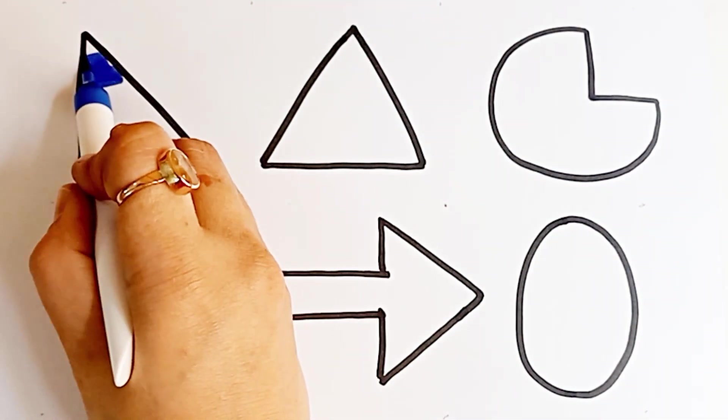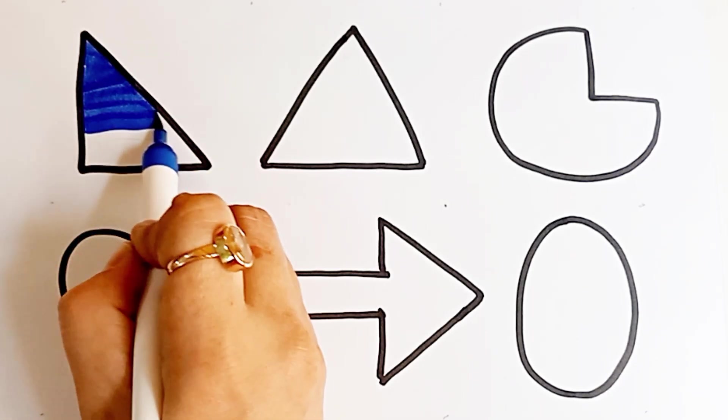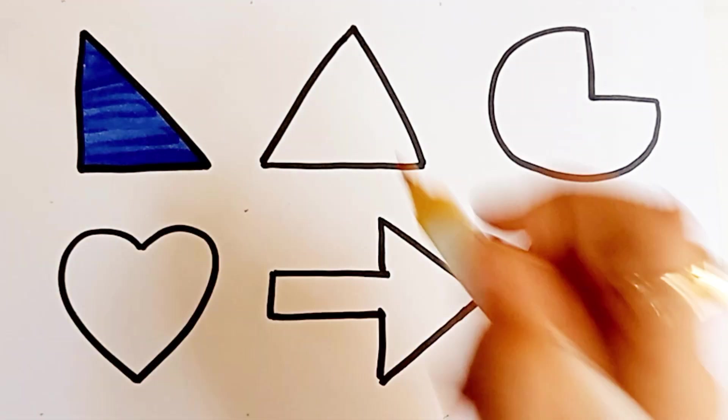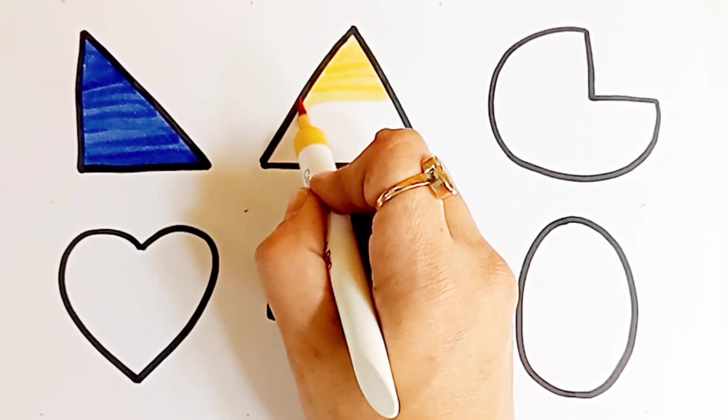Dark blue color. Right angle triangle. Yellow color. Triangle.